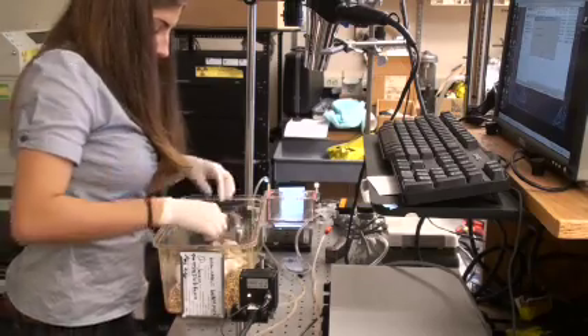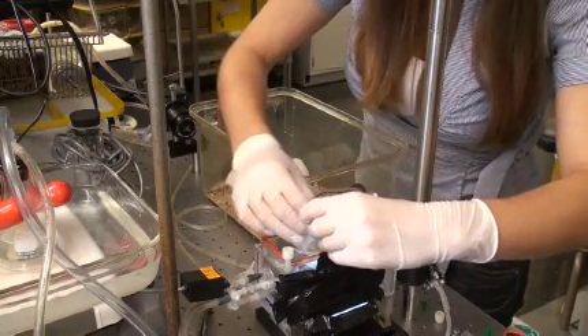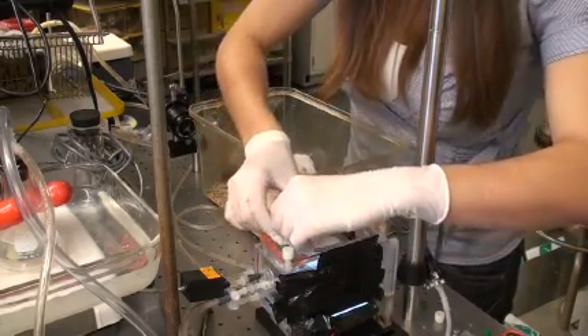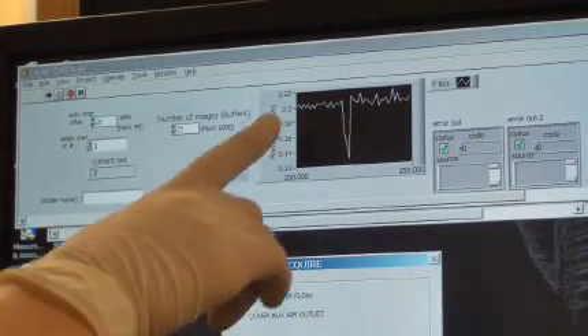A plethysmograph is essentially a body box. It's a closed system in which a subject is placed, usually unrestrained, as in humans — and that's what we're trying to do with the plethysmograph in the lab. In this closed system, you condition the box to meet the conditions of the air in the lungs, humidifying it and heating it up to match exactly the conditions of the lung. From there, you can generate graphs of pressure changes in which you can measure the breathing frequency of a subject.